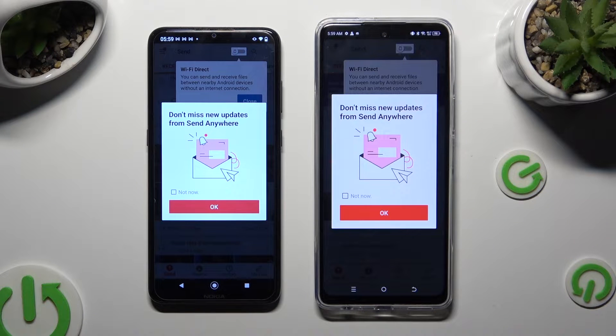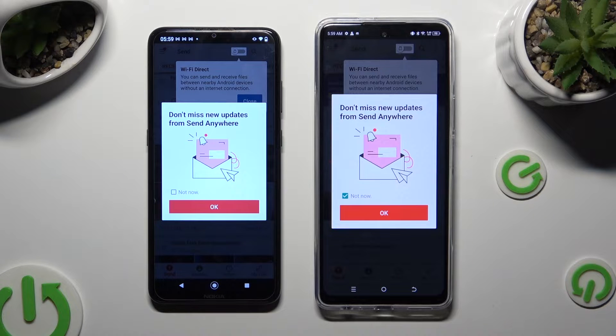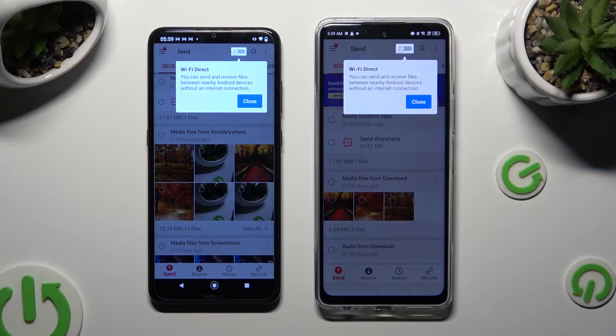In the window about new updates, you can select 'Not now' if you wish to, then hit OK to close it. Now click on Close in the white popup at the top.